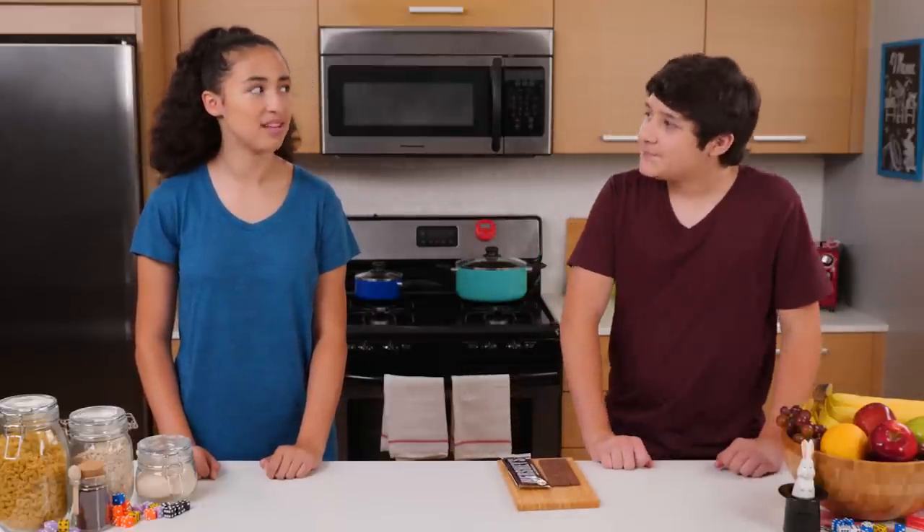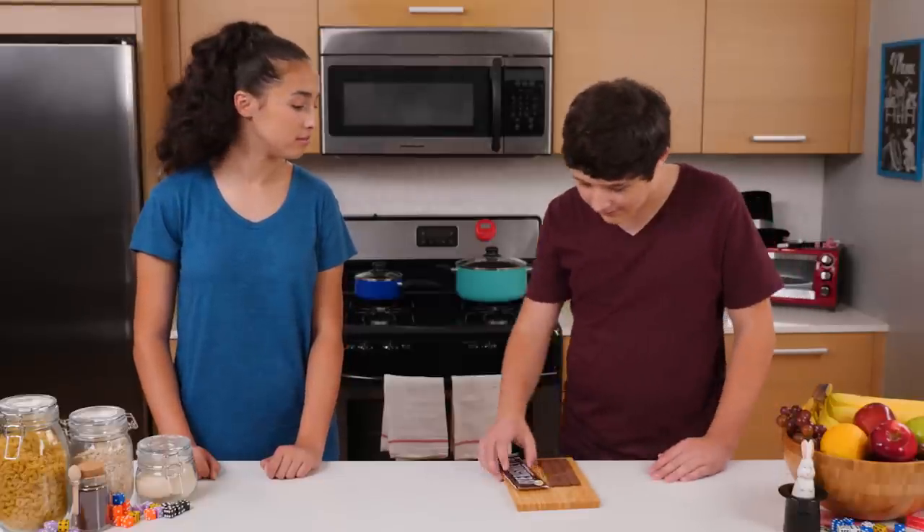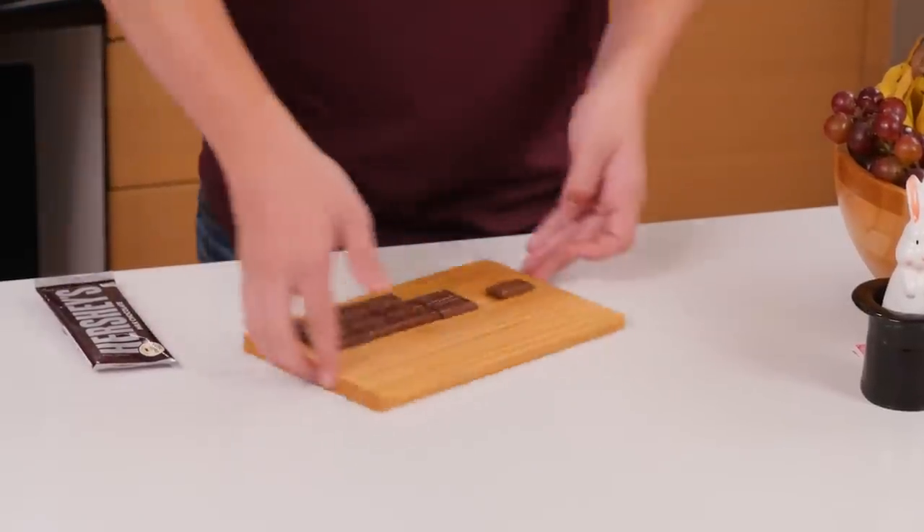Ew, how long has that been in the cupboard? Couple years. But it never runs out. Here, let me show you. It never runs out? But does it get old?